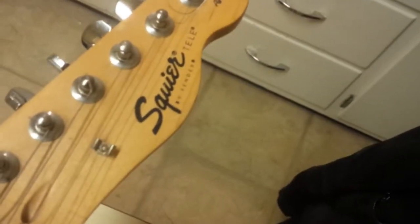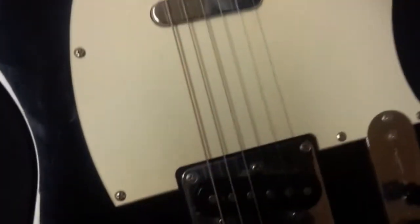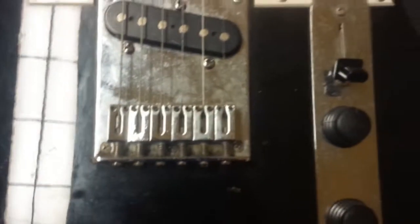This is a Chinese-made Squier Affinity Telecaster, made in 1997. Apparently these have the right thickness of the Telecaster body and they're made of alder - it's a fairly heavy guitar. It's all out of whack because somebody just made the bridge a nice straight line, and that's not how it's supposed to go. You're supposed to have staggered saddles - longer and shorter - which makes the intonation proper on the guitar.